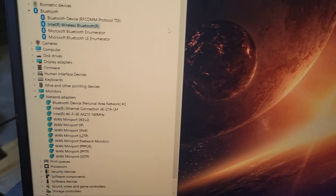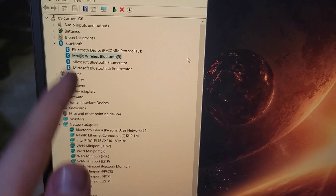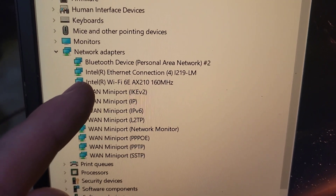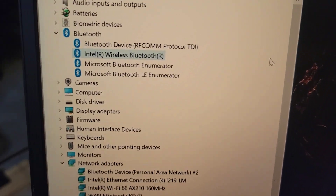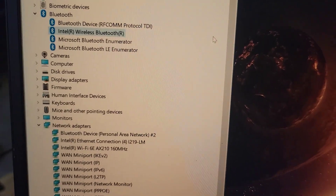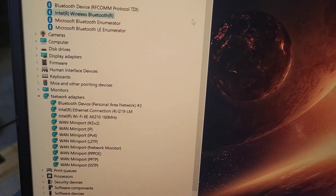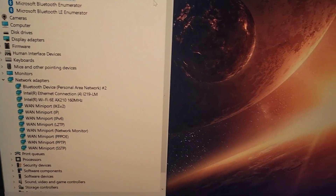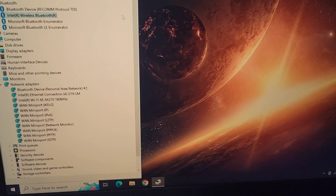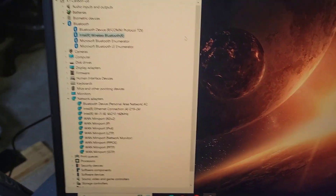The new card is in. We have the new Bluetooth adapter and the new network adapter — Wi-Fi 6E AX210. And though it doesn't list here, it is now running Bluetooth 5.3. I'm very excited to give that a listen, and just to see the performance upgrades on this device — which, again, it wasn't bad to begin with, but now it's so much better.